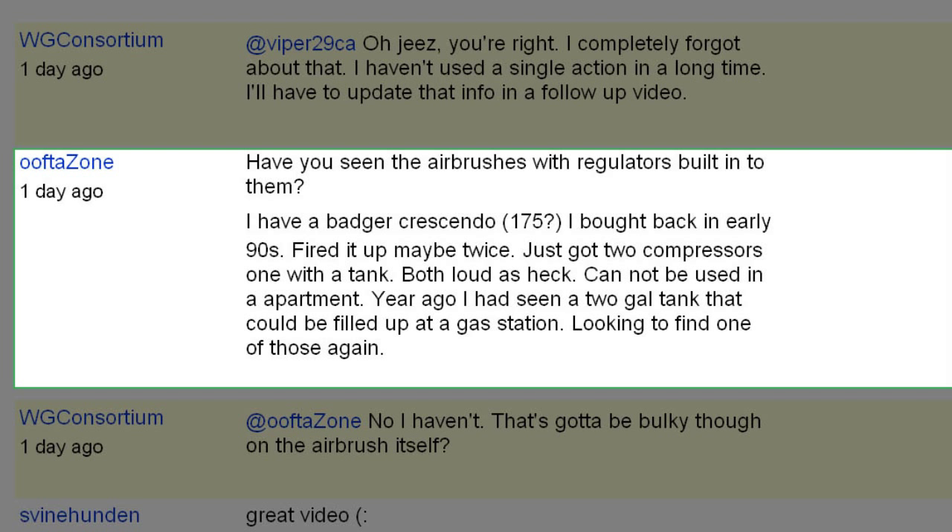OofdaZone also says: 'I have a Badger Crescendo 175, bought it back early, fired it up maybe twice. Got two compressors with one tank — both loud as heck, cannot be used in an apartment. Years ago I saw two-gallon tanks that could be filled up at a gas station, looking to find one again.' That is probably a CO2 tank setup. I don't know if a gas station actually sells CO2 — I had to go to an industrial place here in LA. If a gas station does fill up CO2, that's convenient. But be careful — gas stations fill up propane, and do not use propane, unless you want to blow yourself up. That's not a good idea.